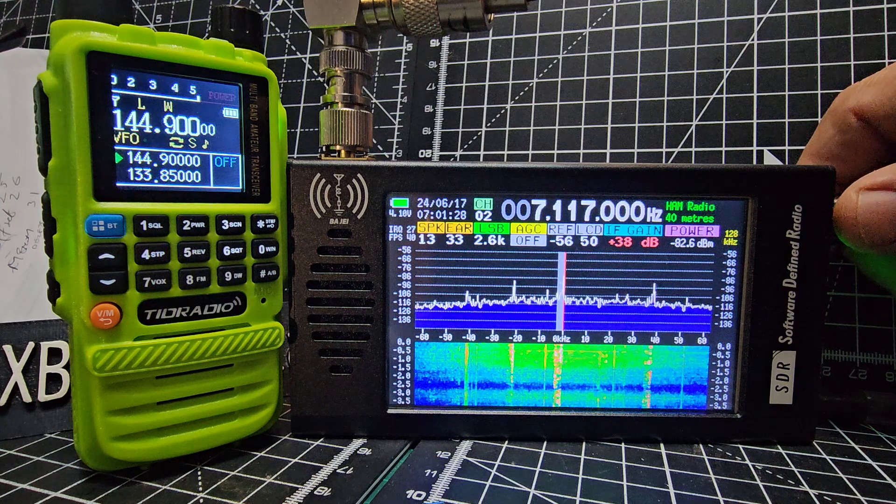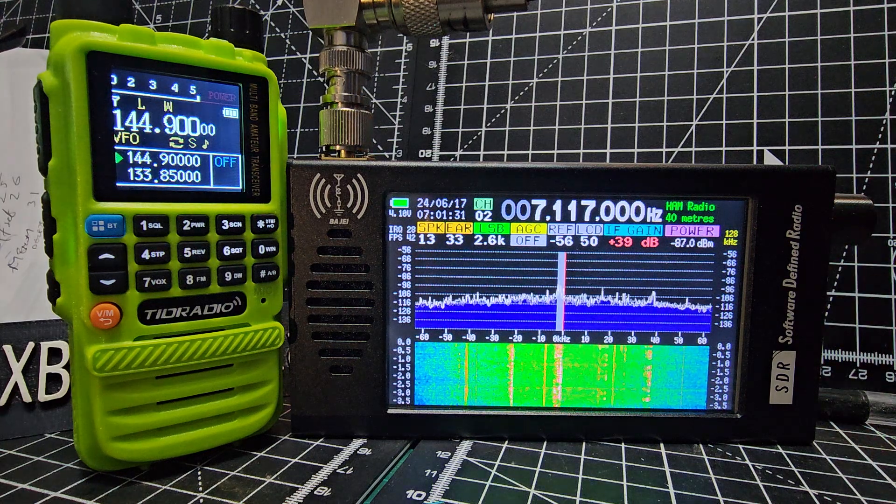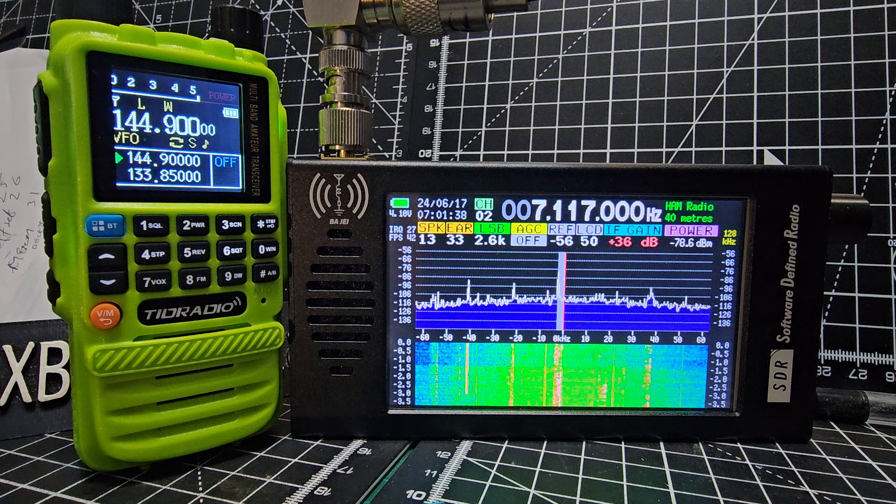We've got a weak station there — you can bring them in. It brings everything in there.